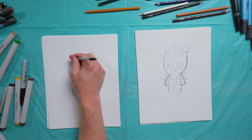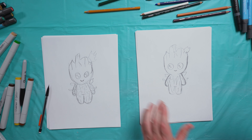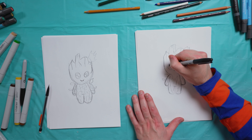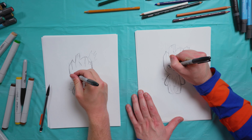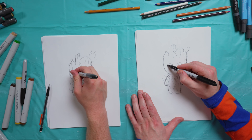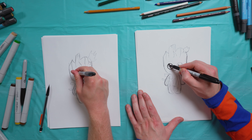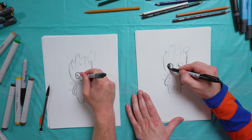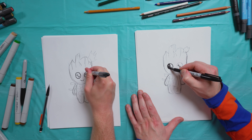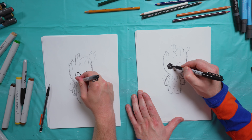Okay, now let's ink. So we'll take our black marker. I'm going to start with the eyes — a few little circles around the white spots, and then we'll fill in. Nice big old eyes. Cute little Baby Groot — little puppy dog eyes almost.